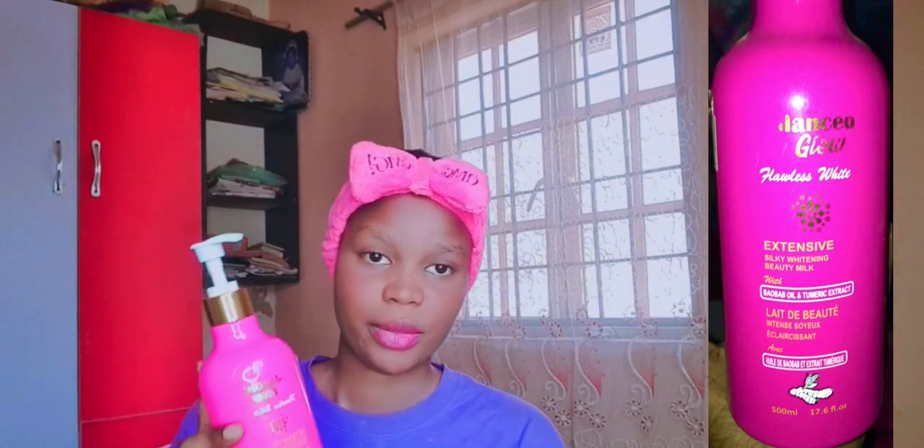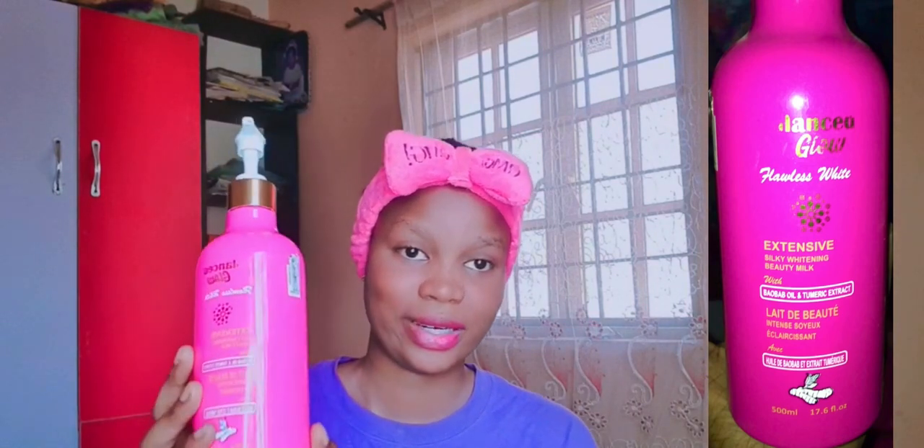Let's read what Balance Glow is about — Balance Glow Flawless White, Extensive Silky Whitening Beauty. It's not whitening that much; remember I said it's going to lighten you a little bit and maintain your complexion and give you a glow. It contains baobab oil and turmeric extracts. The 500ml size is big enough for you to use for two to three months.